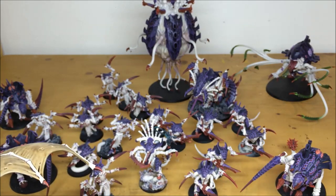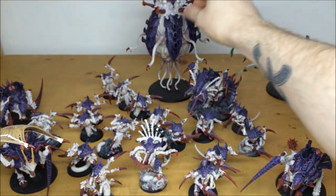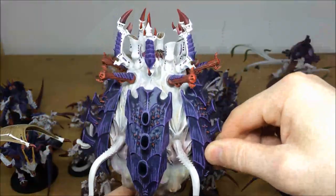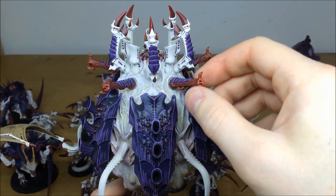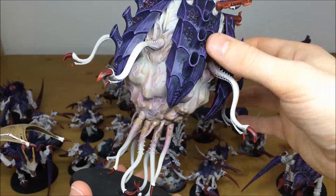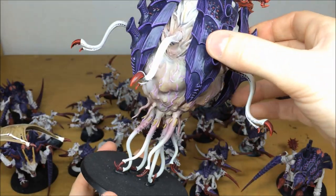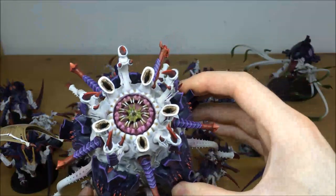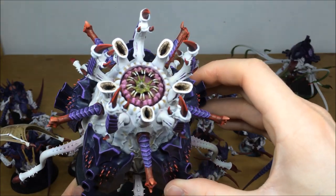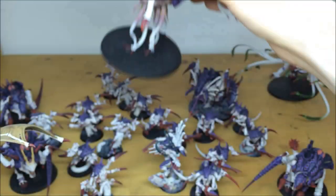The Tyrannocyte is the large centerpiece model. A little bit of magnetizing work has been done so you can attach the fair number of different weapon options — all magnetized so they can be removed. Really nice colors have been used on the flesh to give it some interest, all the veins picked out, which looks really nice. On the top part around the mouth, some greens and pinks have been used to give it an ichor kind of look, and all the bones multiple highlighted to make those areas stand out.